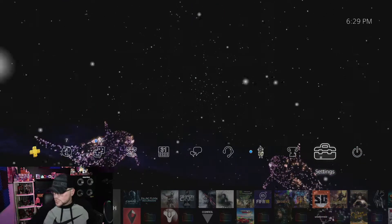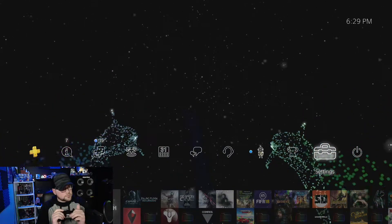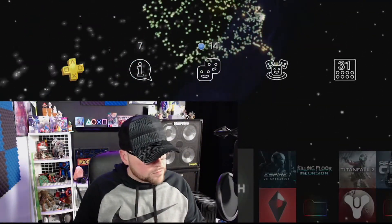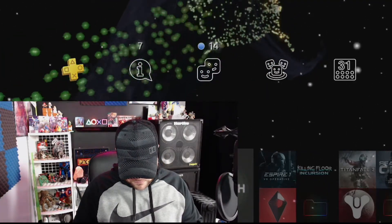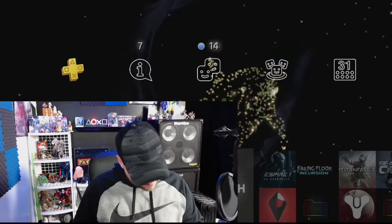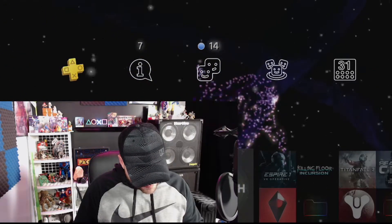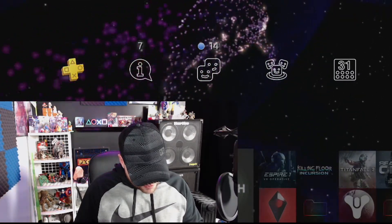Continuing on with the installation of our SCUF Vantage 2. Let me go turn that light on so you guys can see. Get our instruction manual. Pairing your controller with your PS4 — this operation is performed only once when you are using the SCUF Vantage controller for the first time.